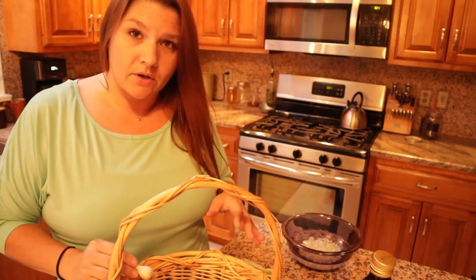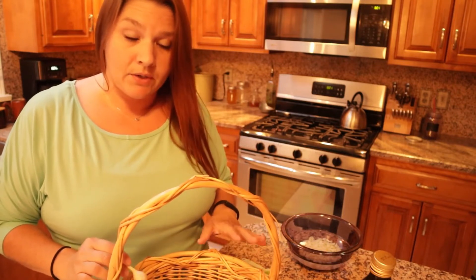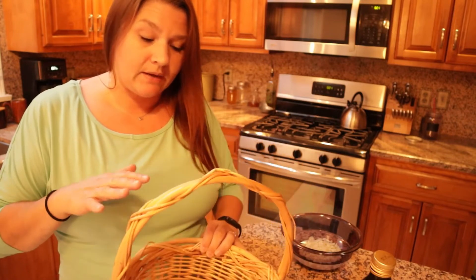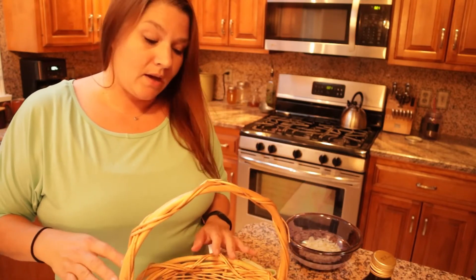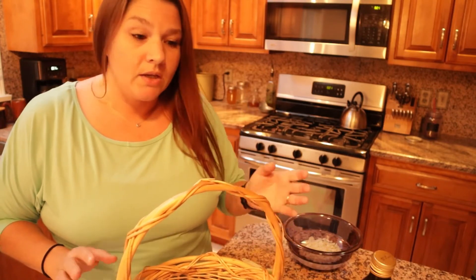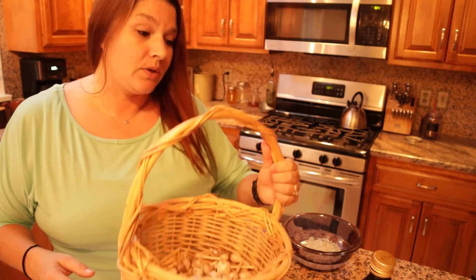Earlier today I processed all of the garlic I had harvested a few weeks ago. It's been sitting out and curing — that's what I have left in this basket. I've given a ton away, sold some, and I'm still giving more away. But before I did that, I went out back last night and grabbed a bunch of cloves of garlic to prep the process for making the garlic-infused olive oil.